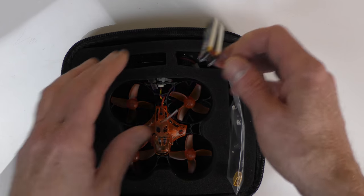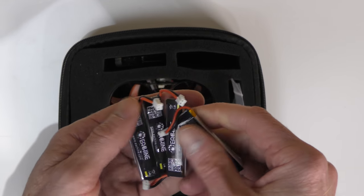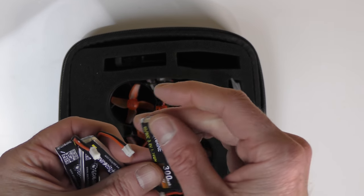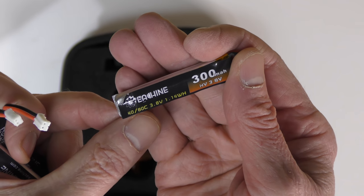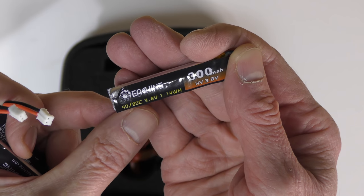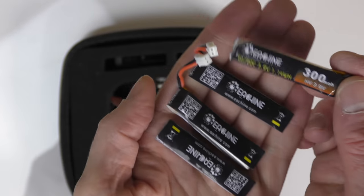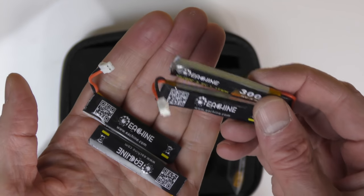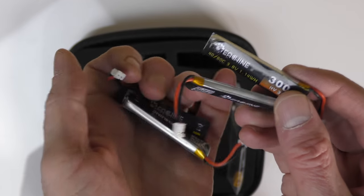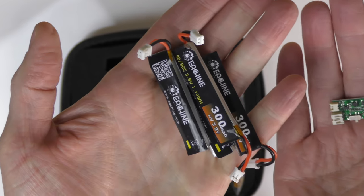The kit also comes with four batteries. They are one-cell, Eashin-branded batteries, rated at a max of 80C but normally 40C, and they're 300 milliamps. So these won't last too long, but since you run two at a time, that's 600 milliamps of power. You probably get about three minutes of flight time with two batteries, and the other two give you another three minutes.